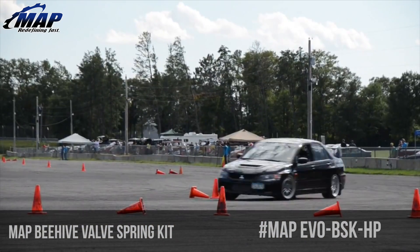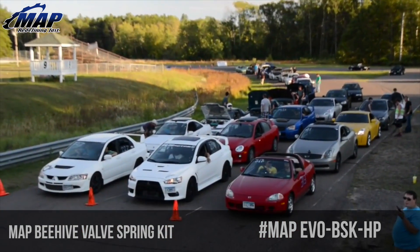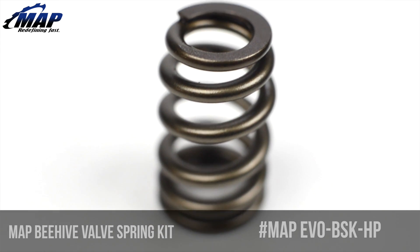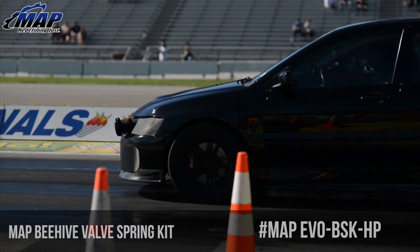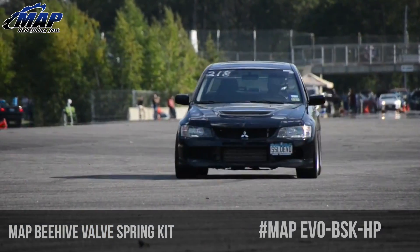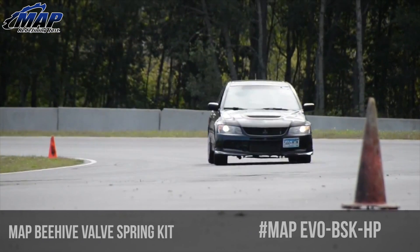This particular kit includes a complete set of 16 valve springs designed to utilize your factory EVO 8 and 9 spring seats and retainers. If valve train stability is your primary concern, replacing your factory springs with these alone is more than sufficient for the majority of customers. However, a complete kit with titanium retainers at an additional cost would further reduce valve train mass if that is the intent.